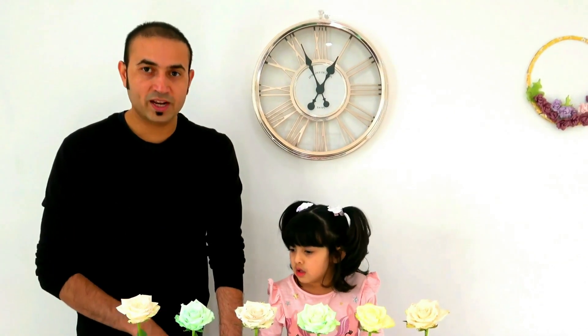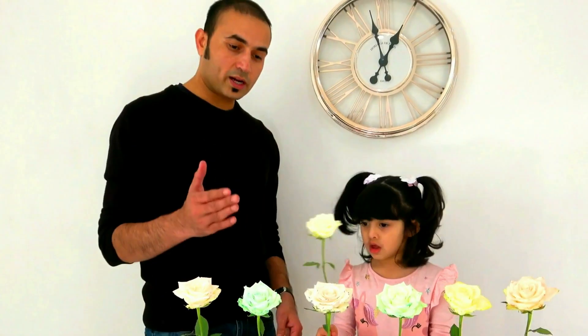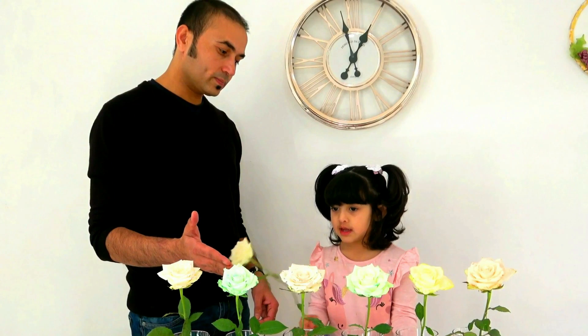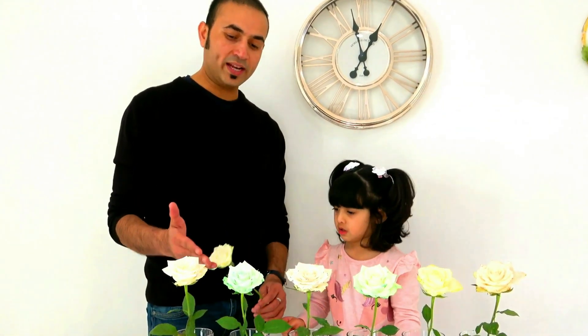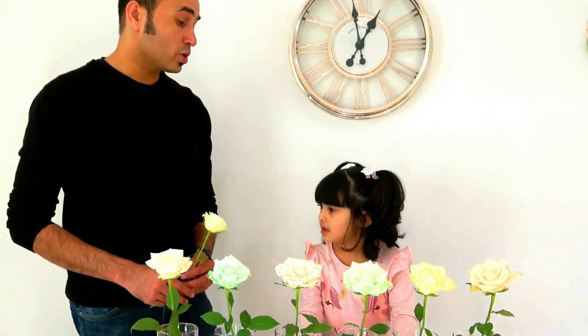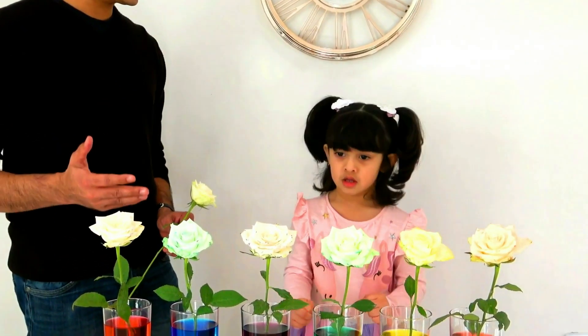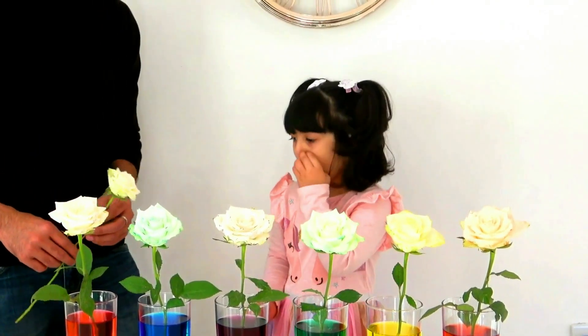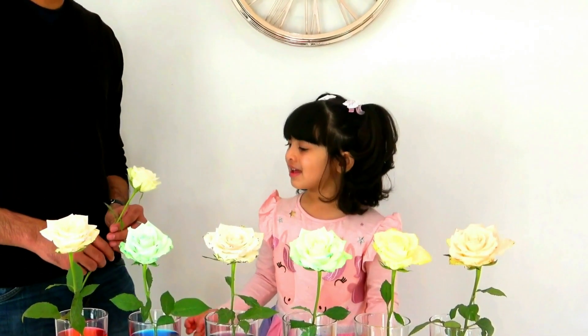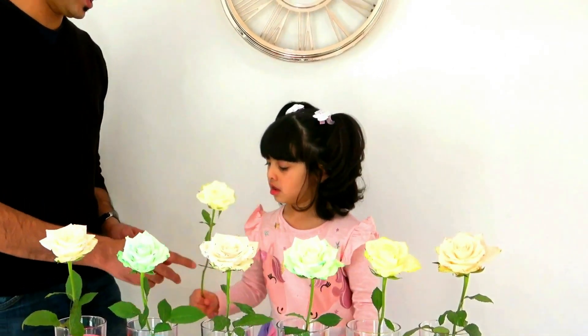So here we are after almost 18 hours. We didn't keep the flower for 24 hours because the flower had shown their color almost within 18 hours. What was the color of this flower yesterday? That is white. Yes! You're right. So this flower was white yesterday and now it has changed the color. Do you know why the flower had changed the color? Is it magic? Yeah!